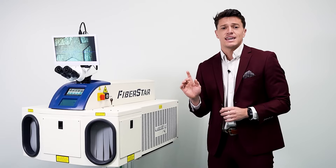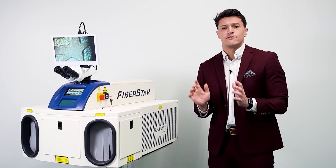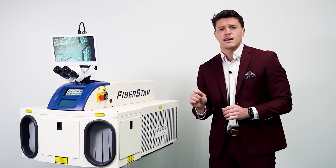And the best part — it's as easy as pressing a foot pedal, and available at a price that's never been seen before.